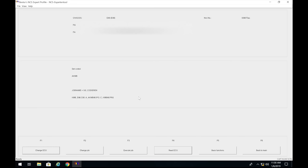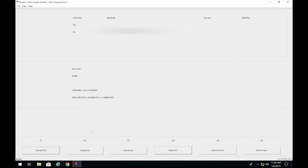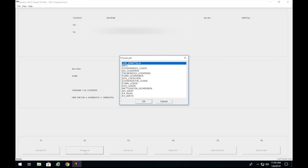Press OK, then change the job by pressing F2 and change it to 'Codierdaten lesen' — this reads the vehicle code, we're not writing to it yet. Double check it says 'Codierdaten lesen,' press OK, then scroll down and click Execute Job (F3). You'll see 'coding active… coding ended.'